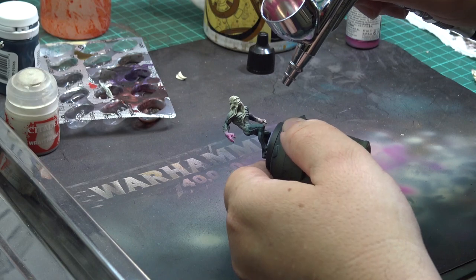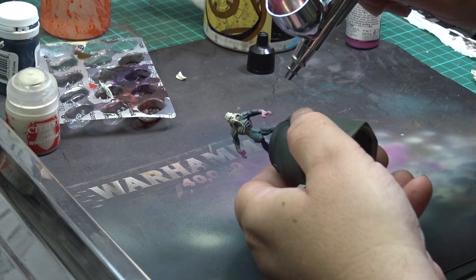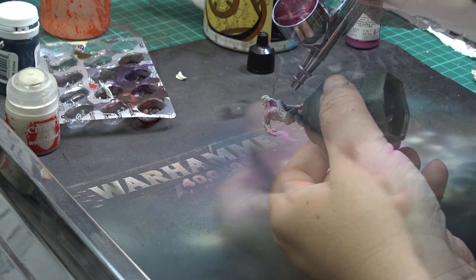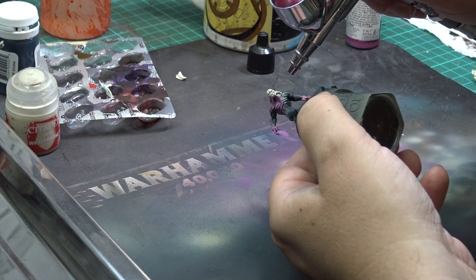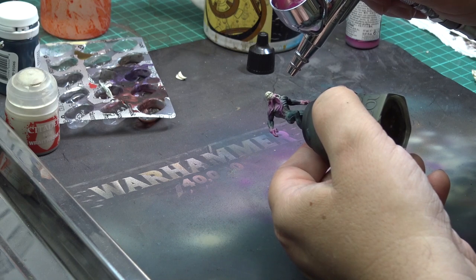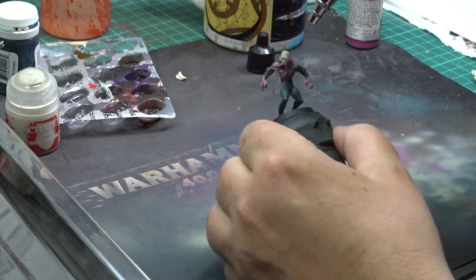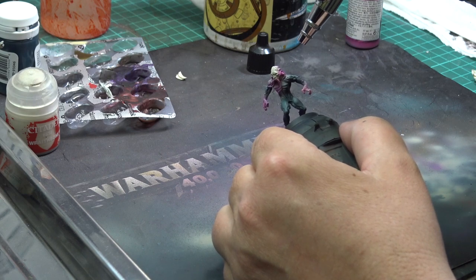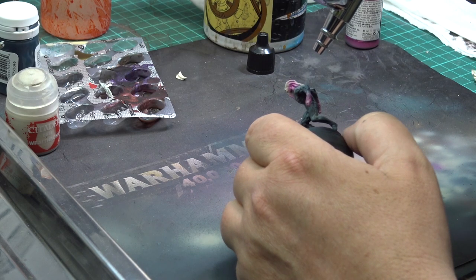And now for my favorite pinkish-purple, almost magenta paint — this is the old Warlock Purple from GW. I am painting the hats and tentacles, trying to be as neat as possible, doing some intentional overspray on the forearms to create some darker purple tones.